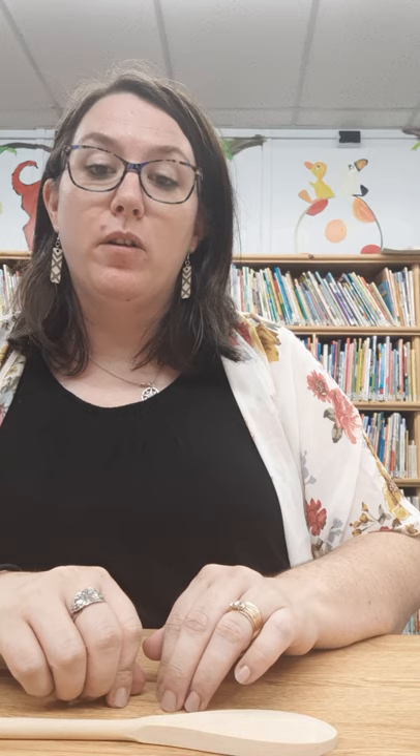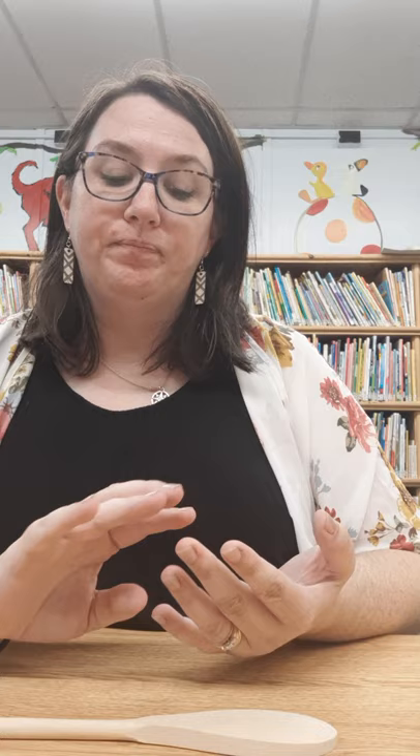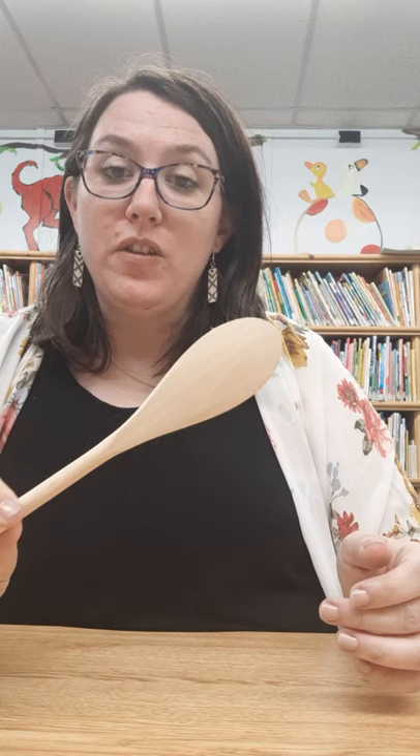Summer reading is still going on — you can still submit your bingo sheets. You can email them to us, drop them in the book drop, or send us a message on Facebook. You can pick up new bingo sheets at the green picnic table where we're doing curbside pickup. And if you do any of these crafts, be sure to send us pictures — when you send in pictures of your crafts you get entered to win more prizes for summer reading.